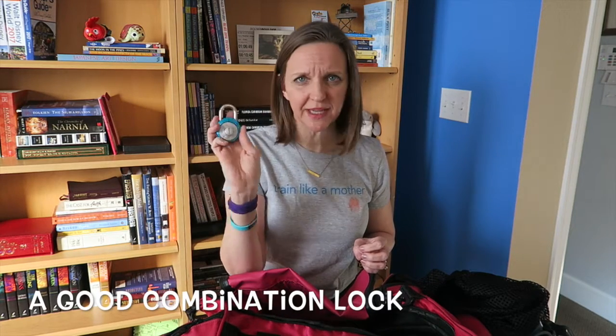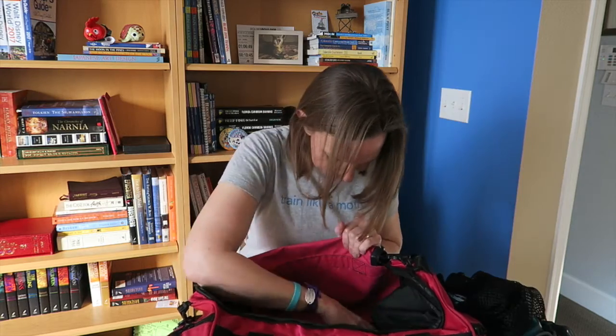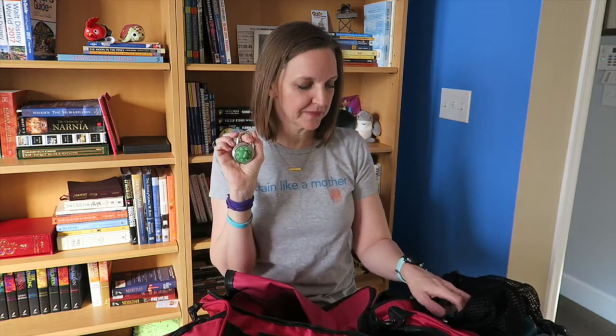I have a combination lock, but for the life of me I can't remember the combination, so on my list is going to be a new combination lock. This is important — if you are swimming in a public space and there are lockers available, definitely use them. I actually found another lock, but since it's older, I probably bought this one because I forgot the combination to the first one, and now I've forgotten the combination to this one too. I need a new lock.